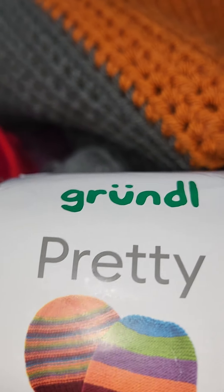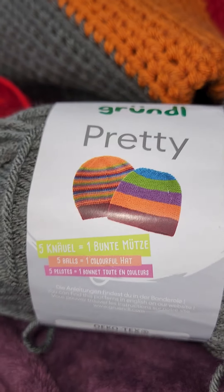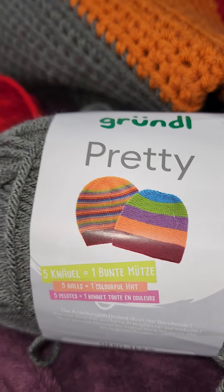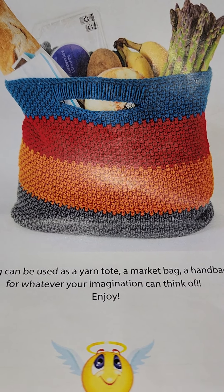It is $16.99 plus $4.99 shipping, coming to under $22. You get everything you need in the kit to make a project of the month — they send you the instructions and all the yarn you need. They do not send you the hook, nor any darning needles you may need to tie in your ends.